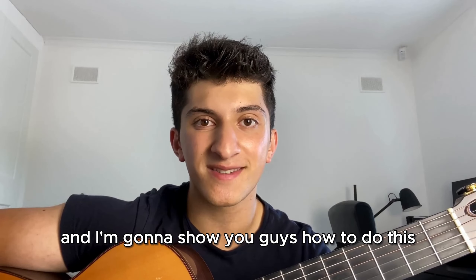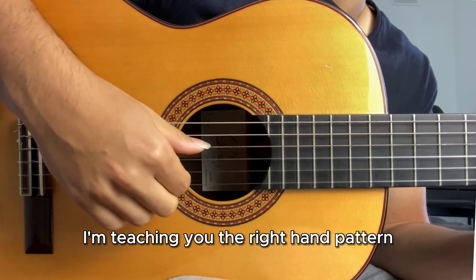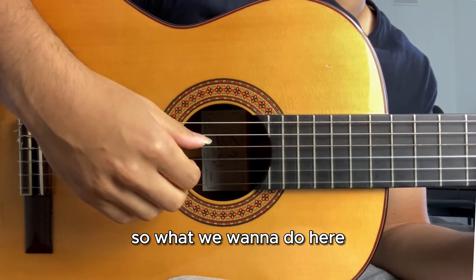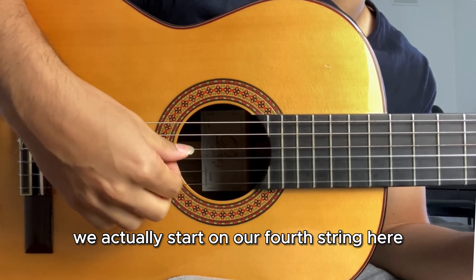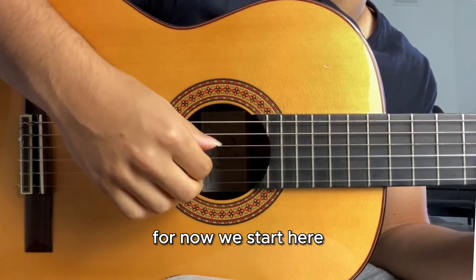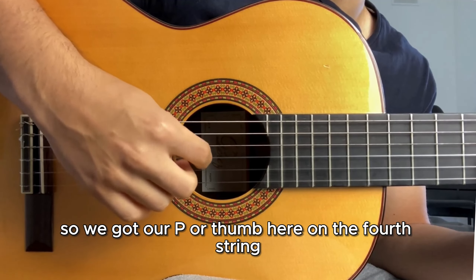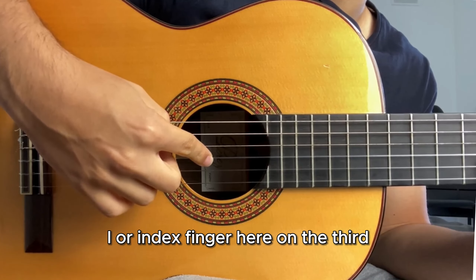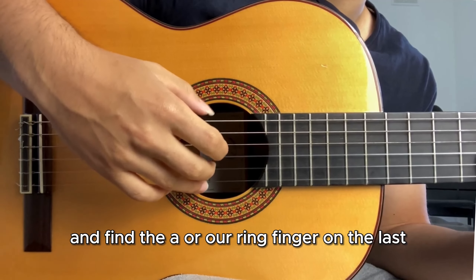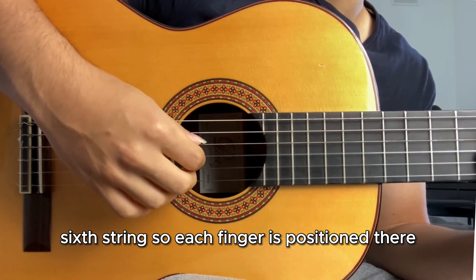For now we're zooming in on the right hand because I'm teaching you the right hand pattern first, and then the next step will be the left hand pattern. What we want to do here is start on the fourth string. We've got our P or thumb on the fourth string, I or index finger on the third, middle finger or M on the second string, and A or ring finger on the sixth string.